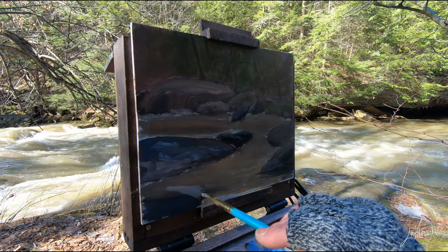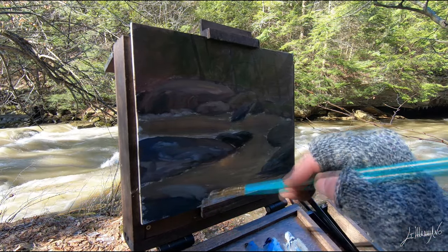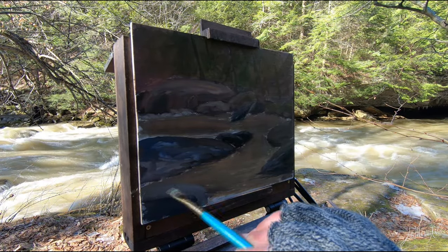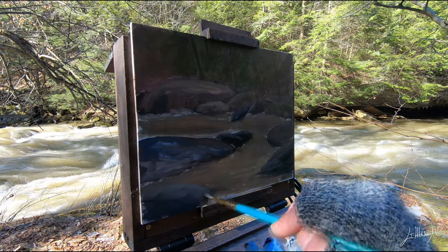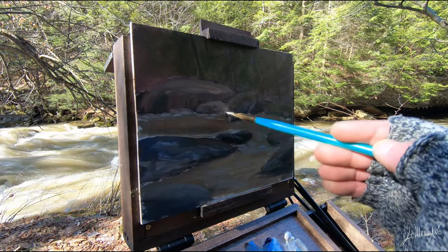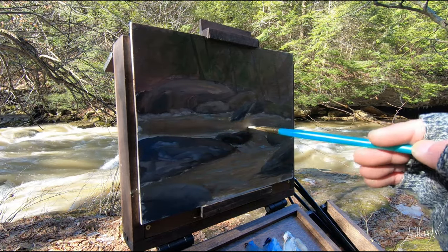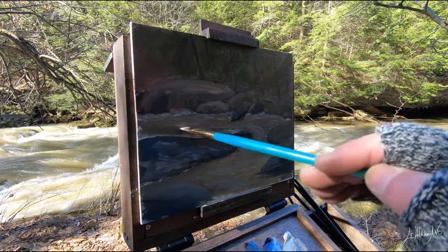I'm working now on the last rock near me, in the foreground. I'm pretty happy with the color and the composition. So I'm putting some highlights on the water, and with my brush I'm just trying to follow the direction of the water.